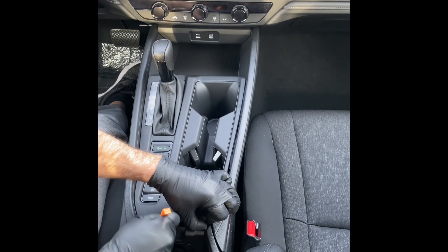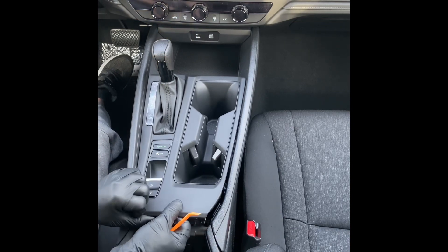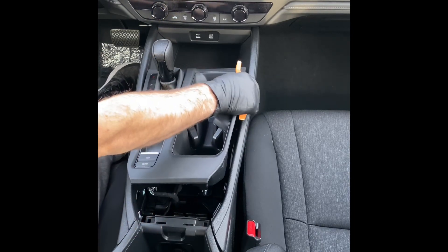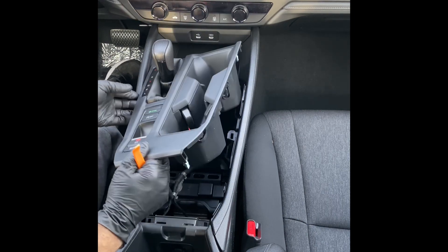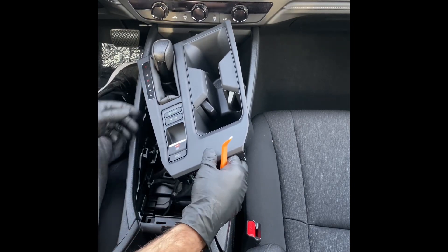You can take your pry tool and go on the other side and pop it up over here as well, just like that. Then you can lift the whole shifter panel from the back side and just unclip it. There are some clips in the front as well, so we're going to lift it up here and here. We don't have to remove this panel all the way — we can simply lift it up and put it off to the side to get to our connection point.